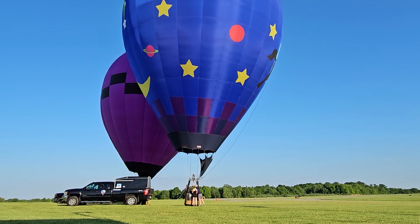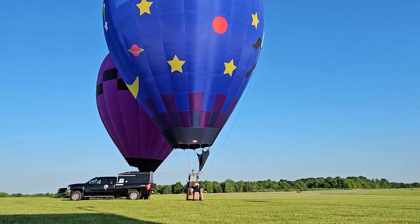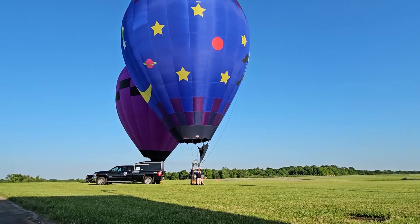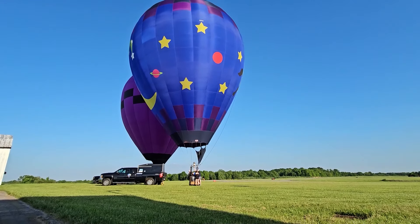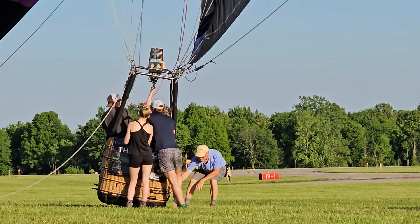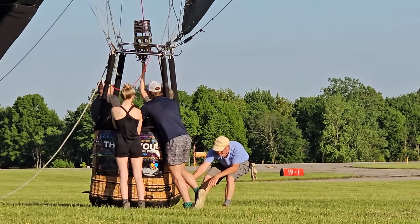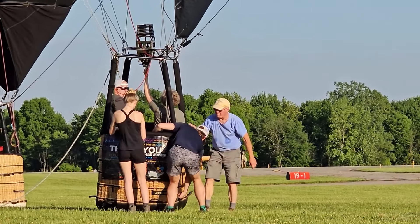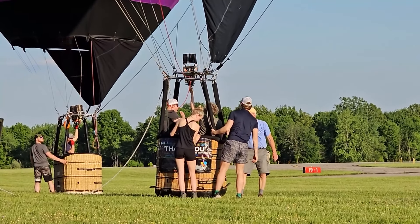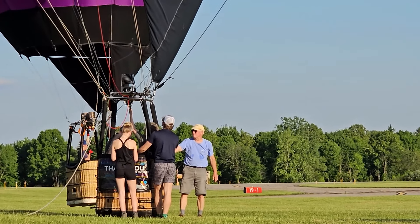The balloon heats up and starts to rise, and then as it cools it starts coming back down. You have to consider that there may be temperature inversions aloft as well — the air could be cooler at the ground than it is up in the air. The amount of lift generated is the difference between the temperature or density of the air inside the envelope compared to the ambient air. So if you go up higher and the air is hotter up there, you need to add more heat or else you're going to sink.